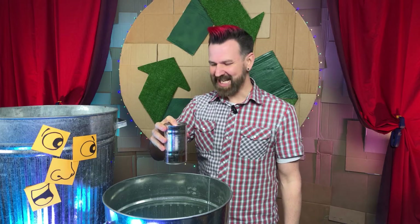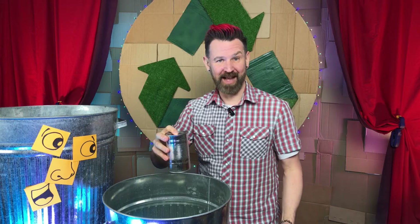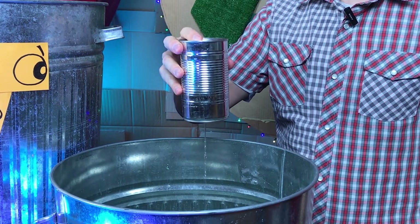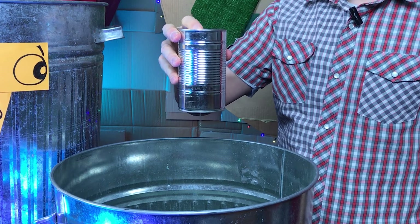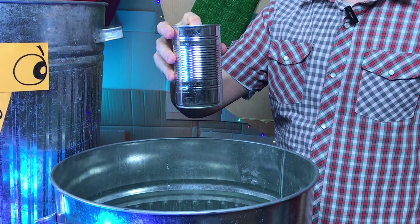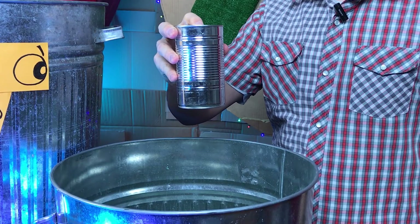iCan leak. Can you Trashy? So can I — I mean, iCan. Could you please start leaking? Certainly Trashy. And stop. Not a problem. Leak. Releasing iCan contents. Stop. Ceasing to leak. Leak. Leaking. Stop. I cannot tell a lie — I wish you would make up your mind. Cheeky.